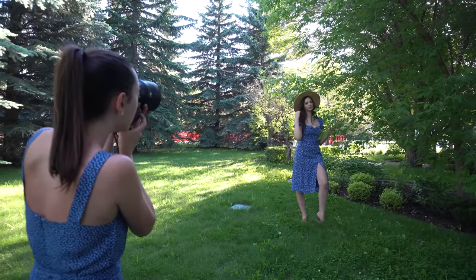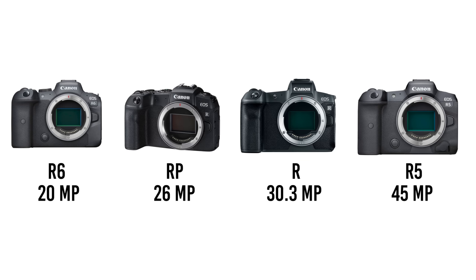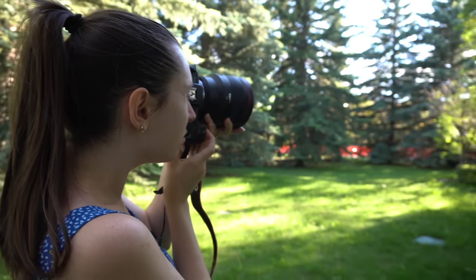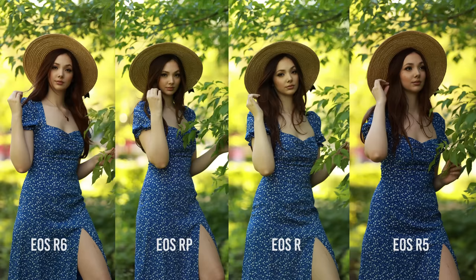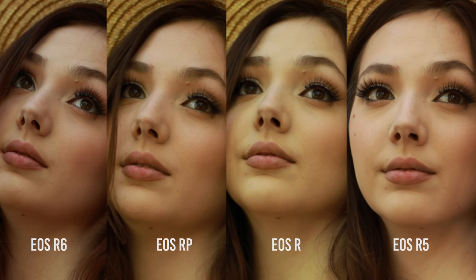So what about image quality? The R6 is only 20 megapixels — the lowest of the four. I actually forgot it's lower than the RP, which is 26 megapixels. Then we have the R at 30.3 megapixels and the R5 at 45 megapixels. When I zoomed in at 500%, I noticed the R6 and R5 are sharper than the R and RP. I used autofocus and eye/face detection on all cameras. Canon did work on improving autofocus with the R5 and R6, and that's personally why I waited for the R5 instead of getting the R when it came out.